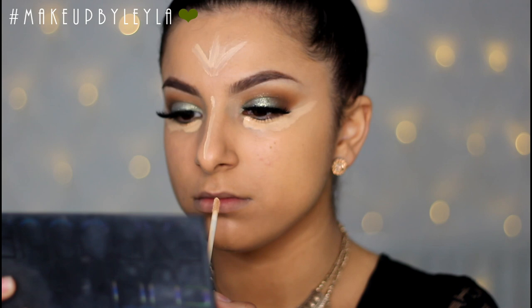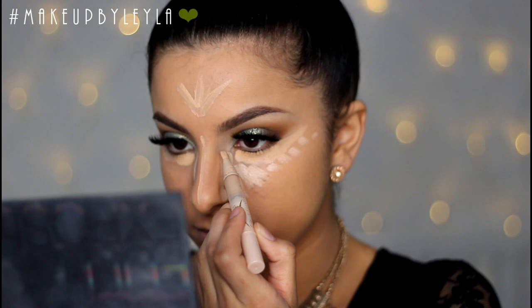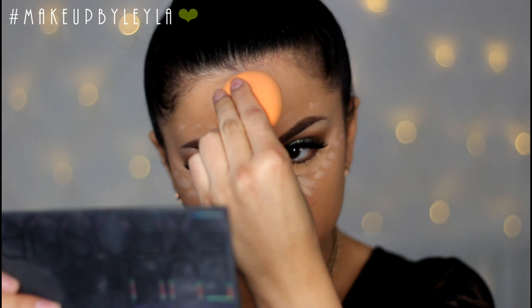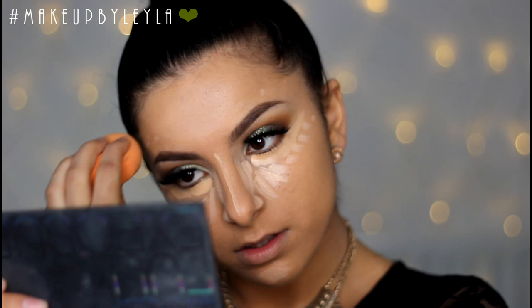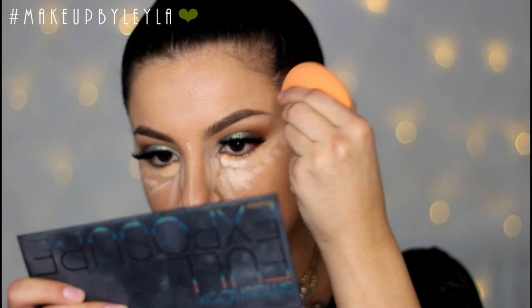I went ahead and finished off that triangle shape with a lighter concealer just to really highlight those areas. Then I'm blending that out with my Real Techniques Miracle Complexion Sponge to make sure everything is really well blended and there are no harsh lines. I'm using lots of bouncing motions to blend evenly while keeping the coverage.